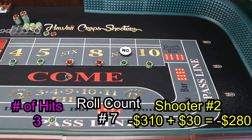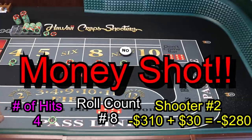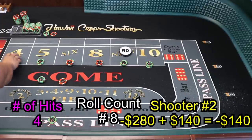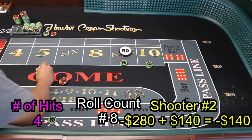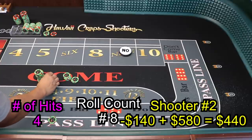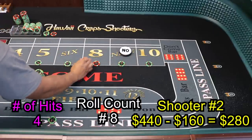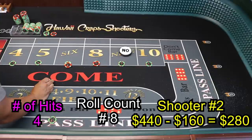5 — money shot baby! That was a scary roll. $100 pays $140. What we're going to do is tell the dealer to come down because we hit our money shot. Let me just stack this up for you — dealers won't do this, but I just want to show you guys the money shot right here. We're going to ask them to come back up to $160 again. Look at that money shot — that's how you make the money!